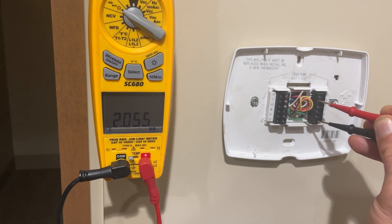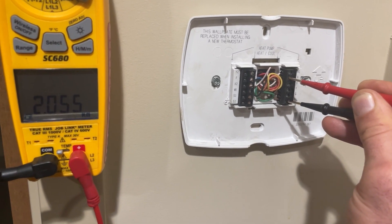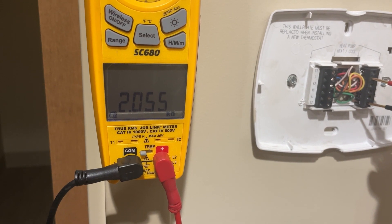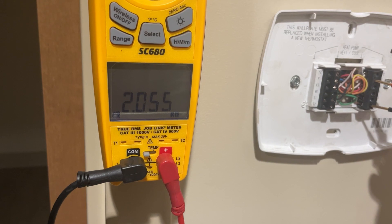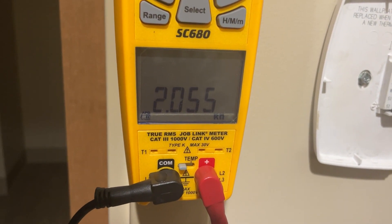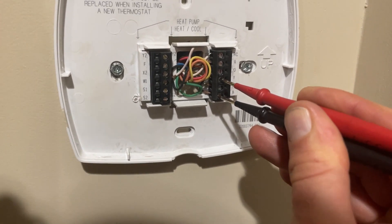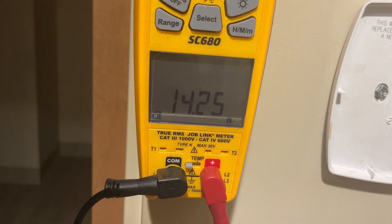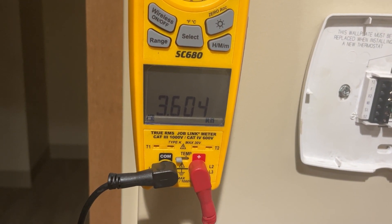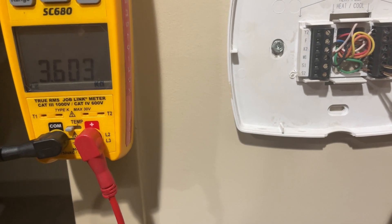Before I get into tracing out the equipment, let's see if we can learn anything from the stat. I already know I don't have power to the stat, so I'm interested in what these circuits look like. Between common and R, this is looking like the secondary. Take all of this with a grain of salt — you can have back feeding and all that. The contactor coil does not look like a short to ground. The fan wire to common looks like some kind of control going into a board or small relay. I'm not seeing any issues here.